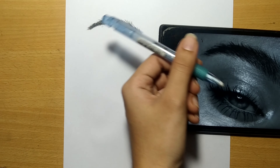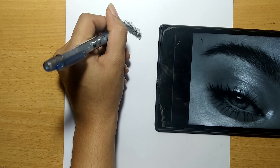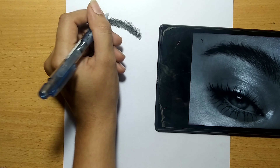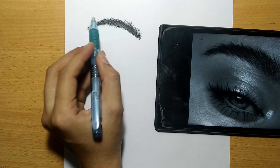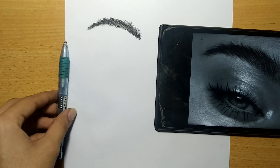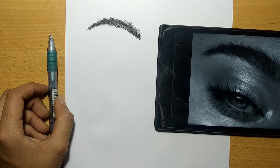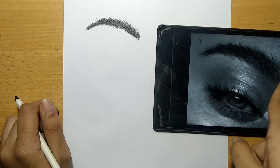After blending, you should use a highlighter. I'm using a Tombow eraser for highlights. You can also use a pencil eraser or stick eraser, which are available in the market for highlighting.